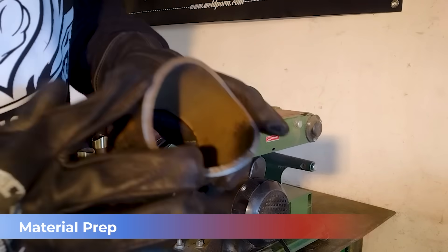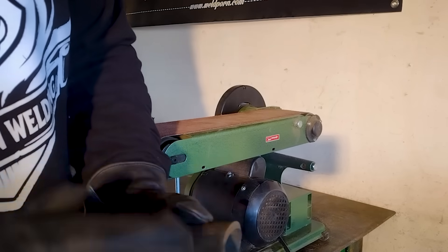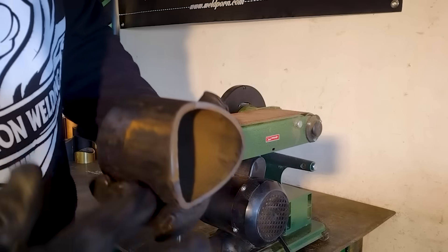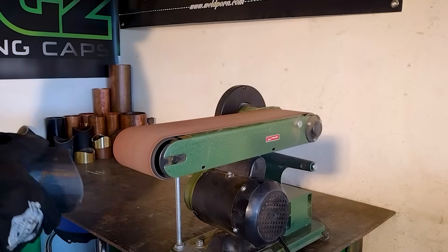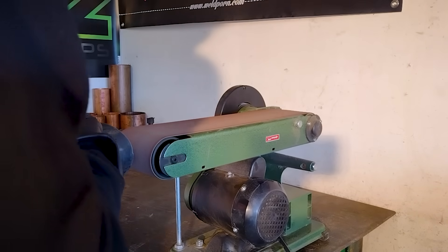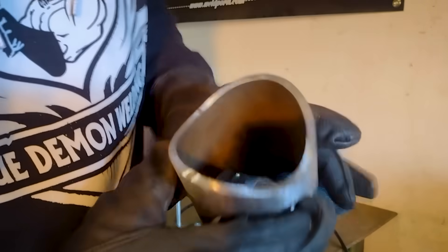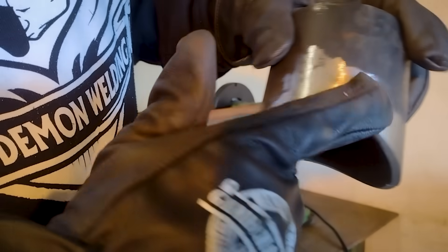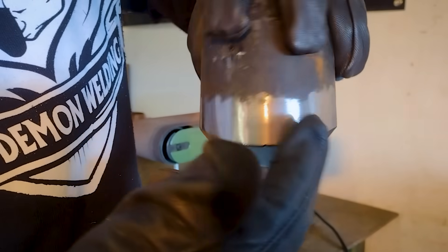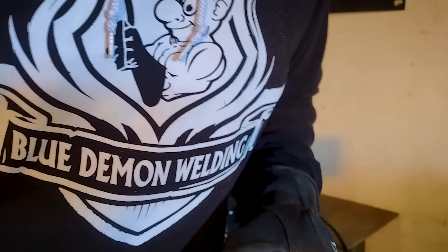You want to make sure that you get the edge on the inside nice and clean all the way around and along the outside edge where you're going to be welding. When you're finished, you should have something that looks just like this — nice and clean around that inside edge where your root pass is going to be. Clean the outside, get all the paint, mill scale, or anything that might be on there. Make a good, clean welding surface.